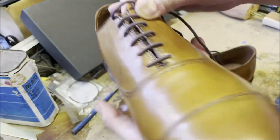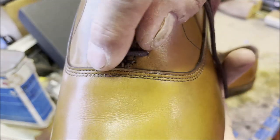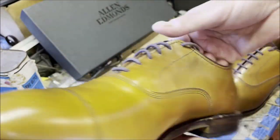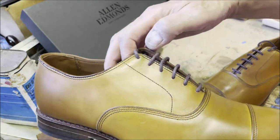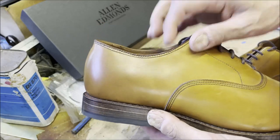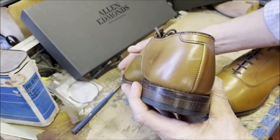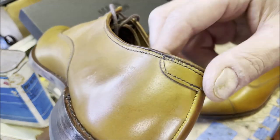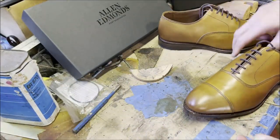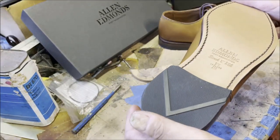There's no broguing on these Park Avenues, so less of a challenge there. Triple stitching — two of the three lines get a little closer together in one spot, but I would not call that a mistake. If you want perfect stitching, you're going to shell out $500 to $800. These aren't Gaziano and Girling. They look really good to me and they smell beautiful.